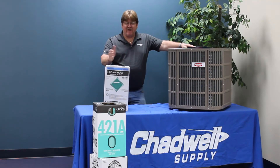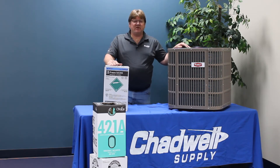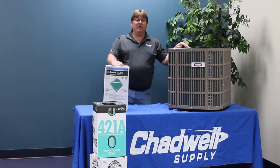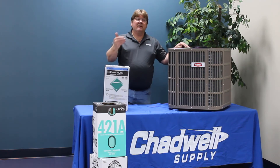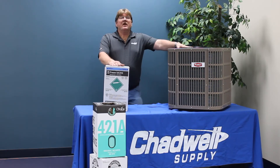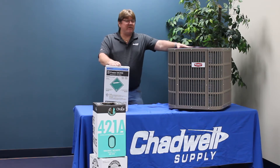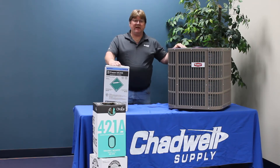M099 is a five-part mixture and has a fractionation value, though not as high as 407C. One key advantage they pitch is that it does not require an oil change — you simply remove the old refrigerant, run a vacuum, change the valve stems, put the new refrigerant in, and expect it to work. This is possible because the hydrocarbon R600 in the refrigerant helps with oil return. However, all systems would perform much better if you did do a complete oil change.